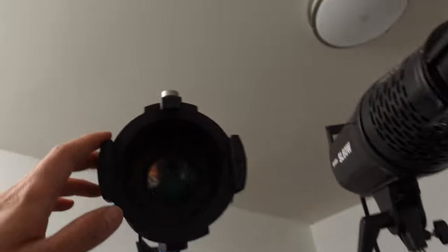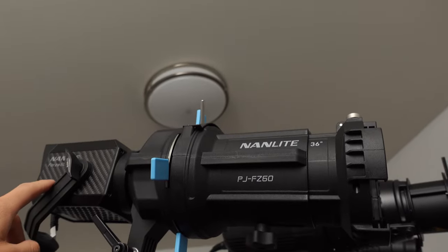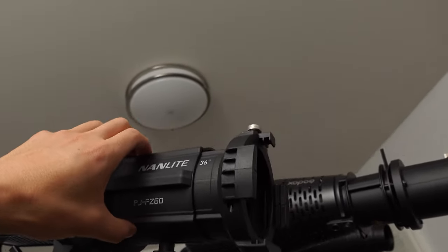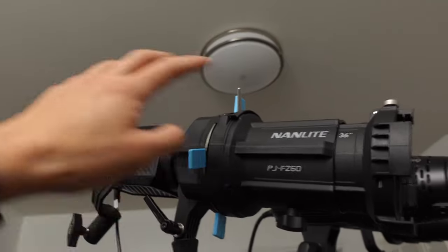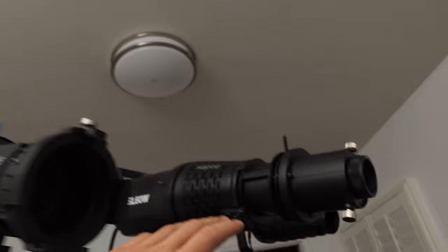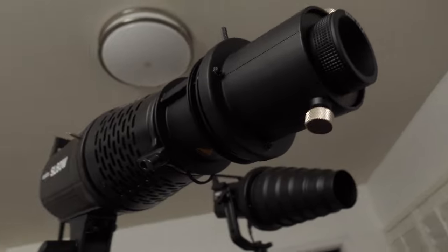The Nanlite is not as adaptable to anything else — you have to stick with Nanlite if you want this. The projector attachment is around $300, and combined with the Nanlite light itself, the whole package is around $500. The Godox and the Neuer snoot, on the other hand, are Bowens mount, so they can adapt to pretty much any light.